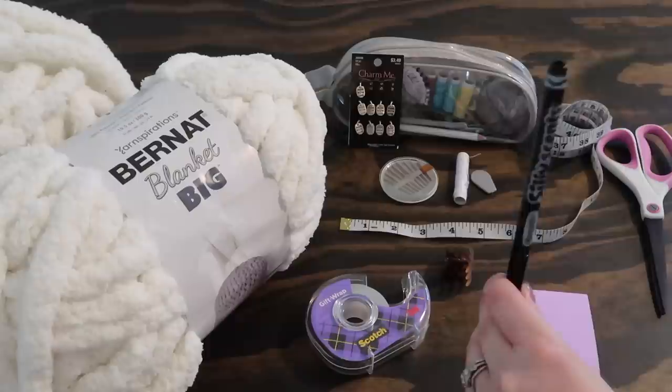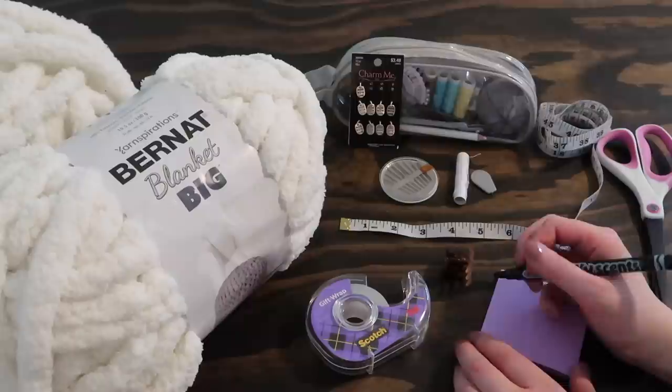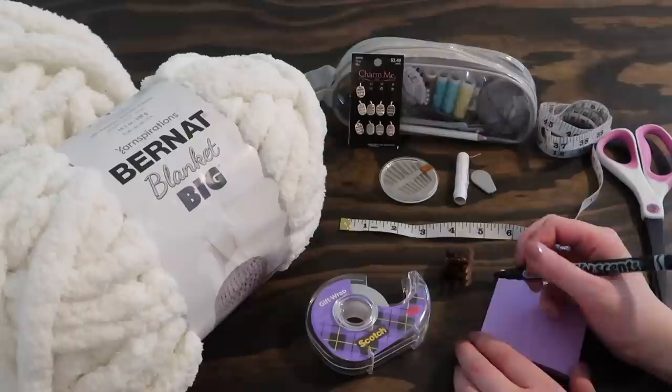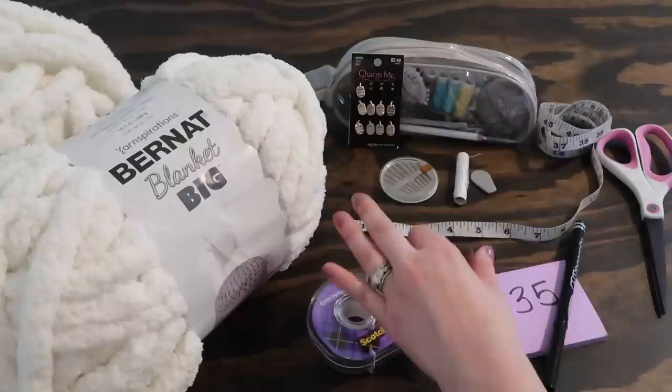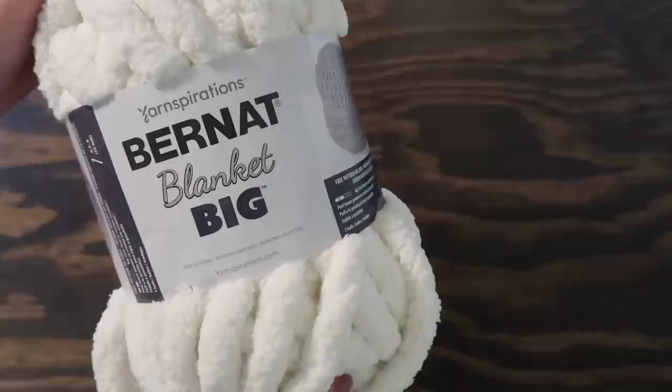These three items at the bottom are also optional: a marker and a post-it note, to write down how many loops long your blanket is so that when you're counting you remember. The tape and the hair clip are actually very interesting — I'll show you how I use these a little bit later. Lastly, the only other tools you're going to need are your hands. So let's go ahead and get started learning how to make our blanket.